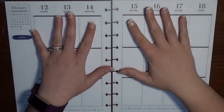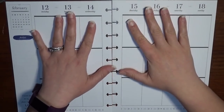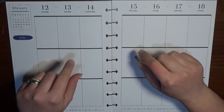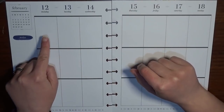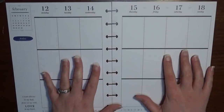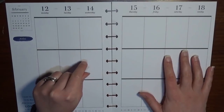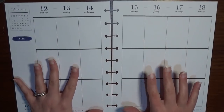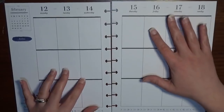Hey guys, it's Brittany from Coffee Planner Mom and I am here with another Plan With Me video. Today we are going to be in my classic Happy Planner for February 12th through the 18th. This is exciting because we have Valentine's Day this week and it seems like it's going to be a fairly busy week.